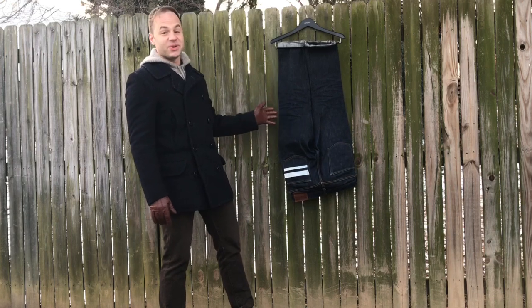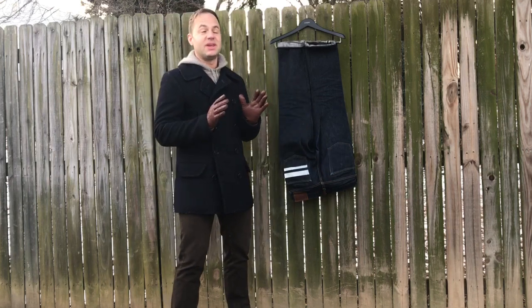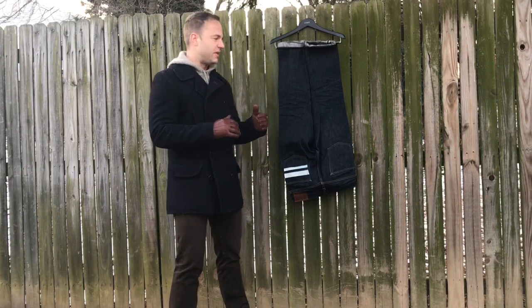So I went ahead and I ordered those, they came, and oh — they fit. They fit perfectly, very generously in the 34s. I definitely didn't want to size down. I felt like the 34 was a great fit.